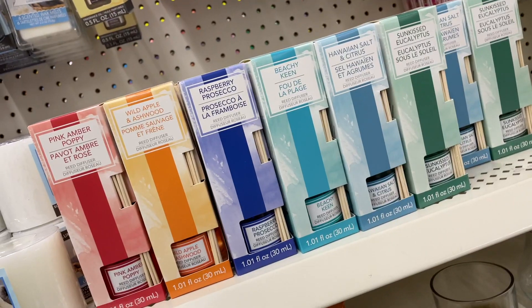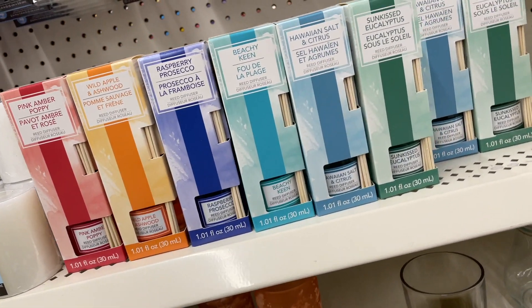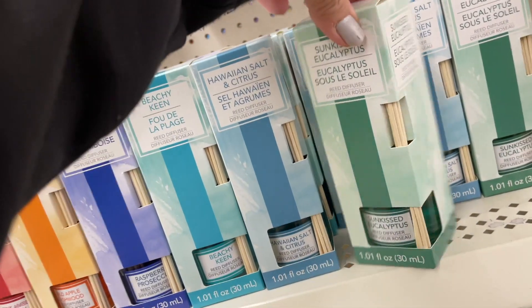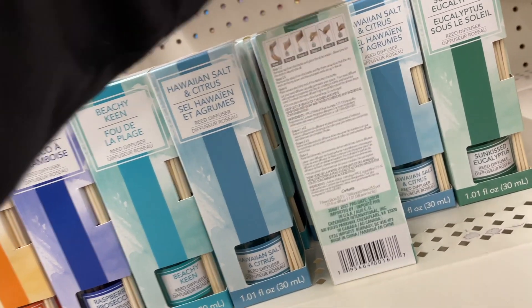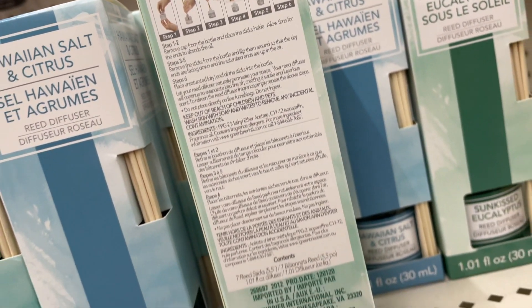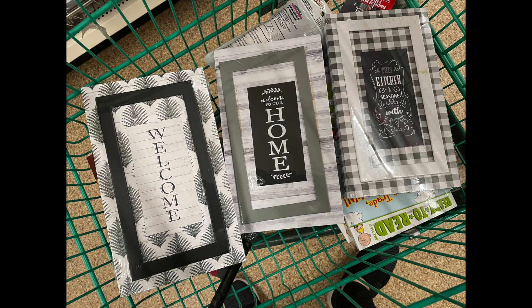Also near these were the scented floral sprays in Morning Rose. Speaking of scents, I finally saw the reed diffusers! Lots of scents: pink amber, poppy, wild apple, ashwood, raspberry prosecco, beachy keen, Hawaiian salt and citrus, sun-kissed, and eucalyptus — which is the one I would be interested in. Some interesting-looking candles were in the corner over here.